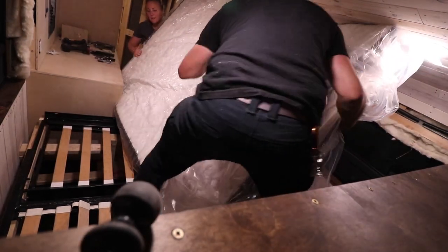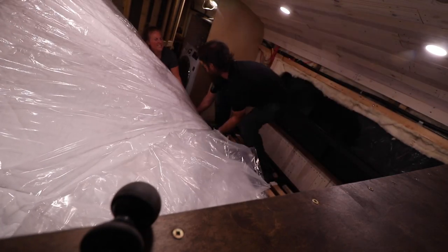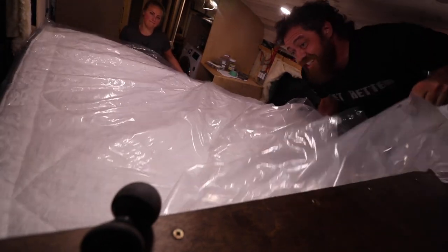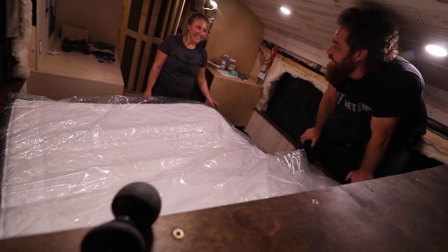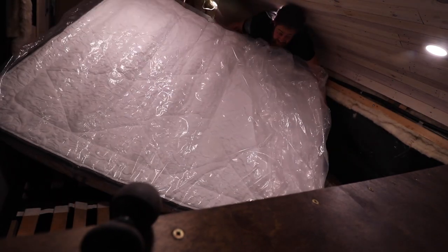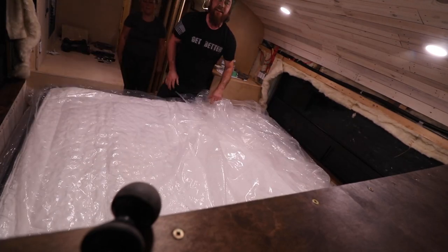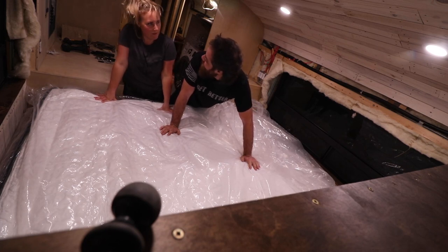This is crazy. They work through a complicated sequence — push, rotate, one-two-three push — until they get the mattress flipped and positioned correctly. Finally it's in! If only the mattress said 'this side up' — but it was in the middle of the packaging, so it was impossible to tell which way was right.